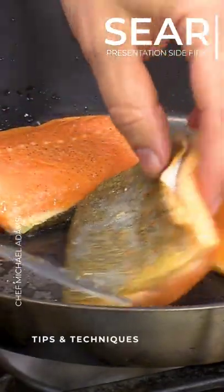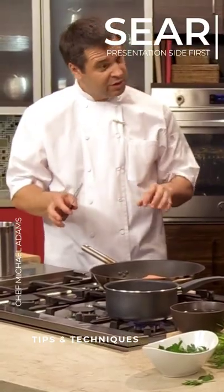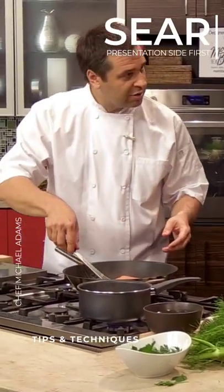Why skin side down, chef? So you always sear the presentation side first, and you want to get this nice and a little bit crispy. Some people don't eat the skin, some people do.